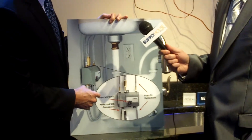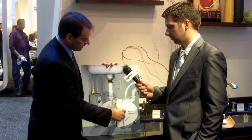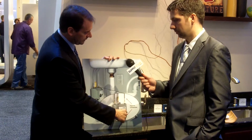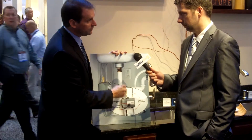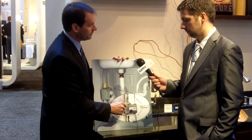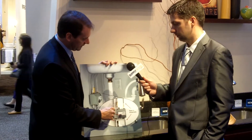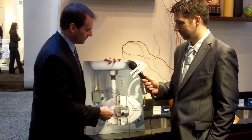There are also push-fit connections. When you're installing the valve to the faucet, you have your hot and cold inlets attached to the valve, and these push-fit connections just slide right in like a SharkBite connection. All the connections are labeled — there are four hoses marked 1, 2, 3, and 4, and the corresponding hoses are also marked 1, 2, 3, and 4, so you can't mistake which one goes where.